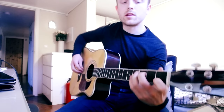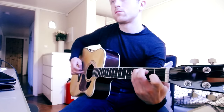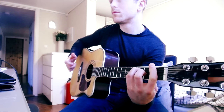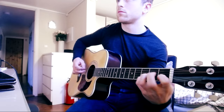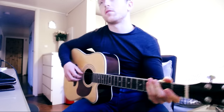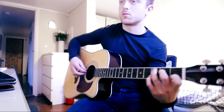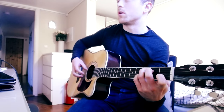Then comes the fun part, starting out with a C major chord again. This is probably the most challenging part of the song. We're starting with a standard C, then we're adding the 3rd fret on the B string, and then going on the open string.